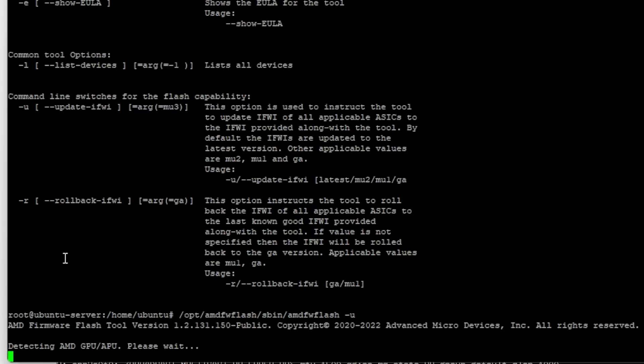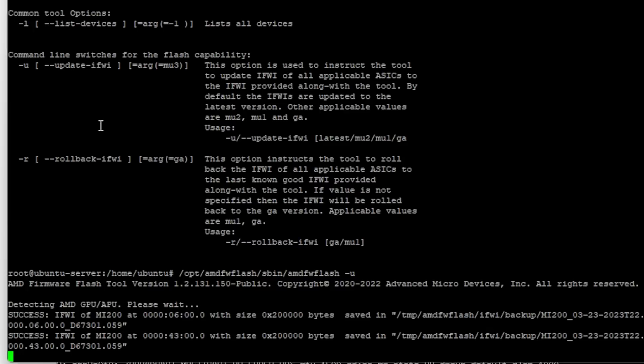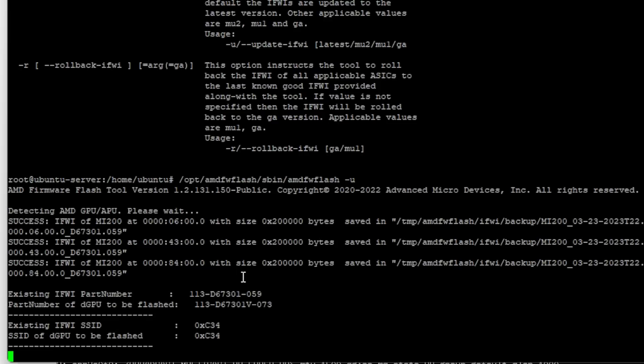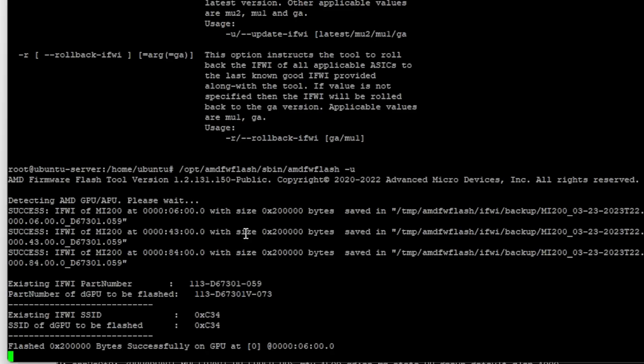We're able to run the AMD firmware update tool. I just used dash U — the manual talks about 'update IFW' but you just do U. It should scan and find the GPUs. Now, if it says your GPU is in use, you can just rmmod amdgpu, because again this is the installer — even though it loaded the kernel module, it's not actually using it. The installation guide talks about blacklisting the AMD GPU driver and rebooting, but this is an installer so you don't have to do that. This part of the guide doesn't exactly apply to us.